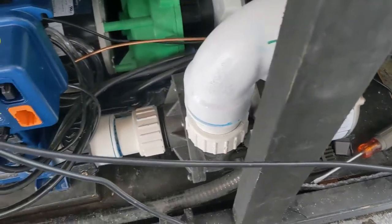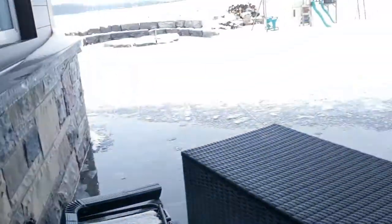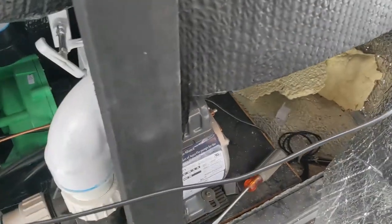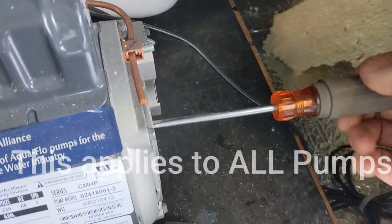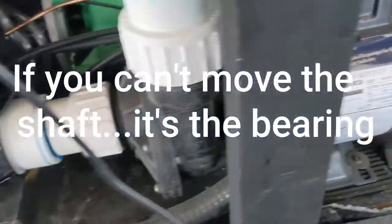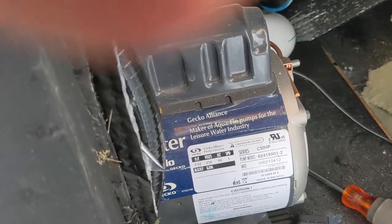That pump runs freely — as soon as you spin it, everything runs fine. I'm going to turn off the power. The only time it works is if we spin it, so it's probably going to be the capacitor. Spin it again — yeah. I'll show you how to change that.